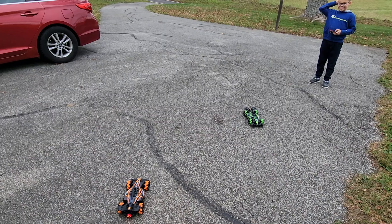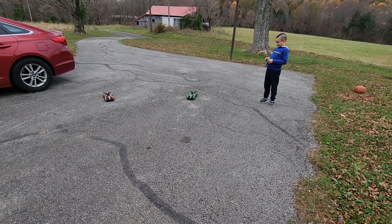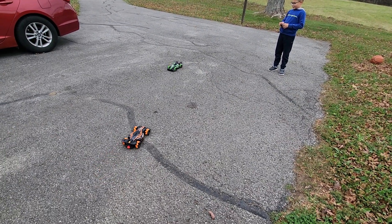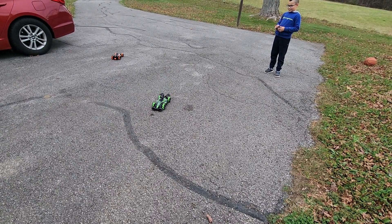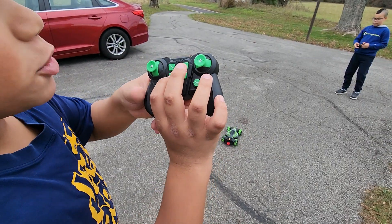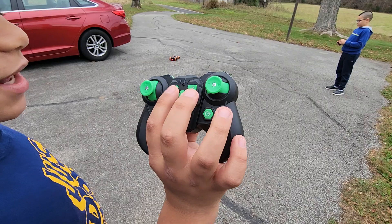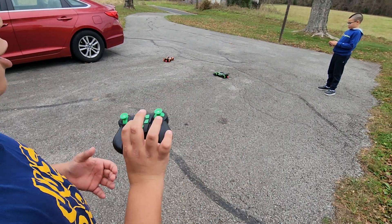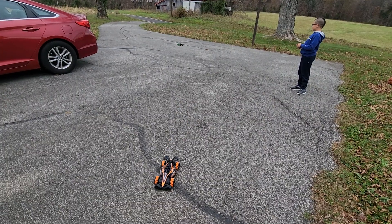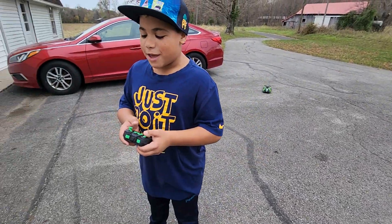Just press it again to stop it. This button here is basically for sound effects. Press it again to turn it off, then press it again to turn it back on. Did you hear how that was booming? That was the sound effects.